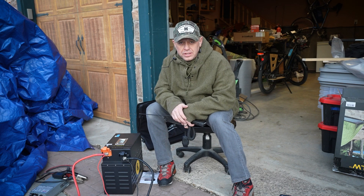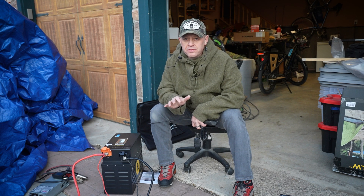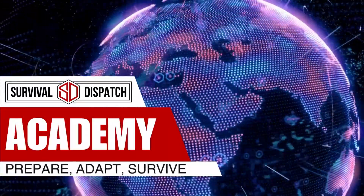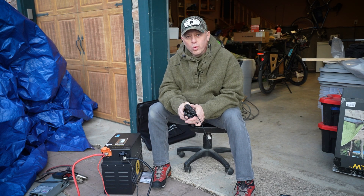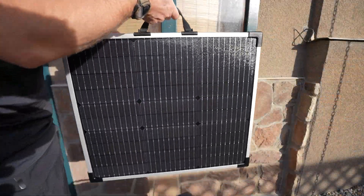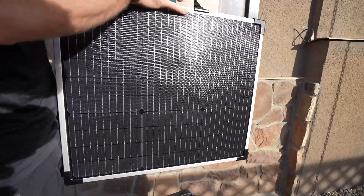Hey, this is Tyler from T-Jack Survival Survival Dispatch, and I am going to simplify solar systems for you today. A lot of people get really overwhelmed with solar panel systems, but once you understand each individual component, they are really simple.